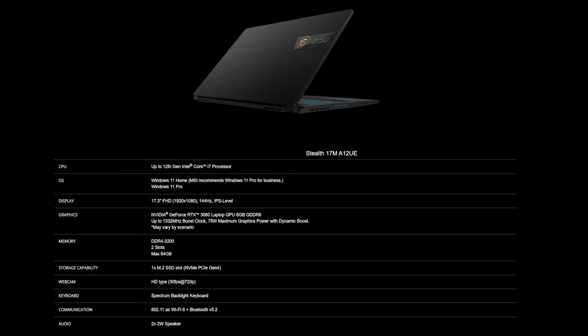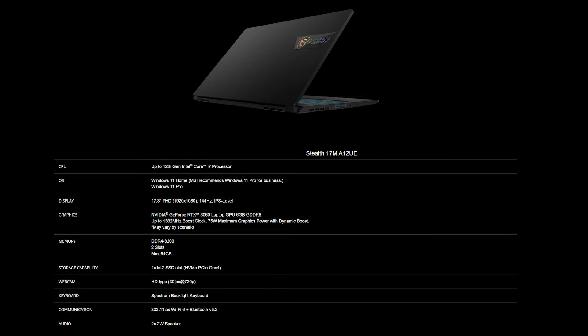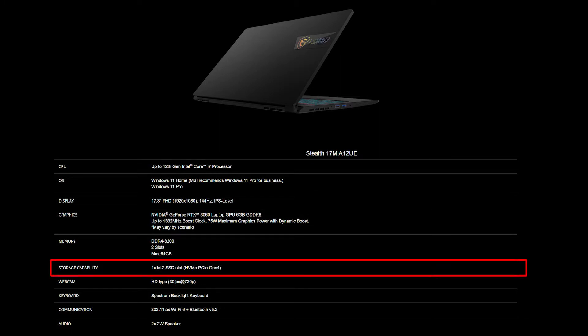For the SSD and memory, you will need to get the correct specification to get the best compatibility experience. The Stealth 70M provides two DDR4-3200 slots supporting up to 64GB of memory. As for the SSD, it also provides one slot, which is NVMe PCIe Gen 4.